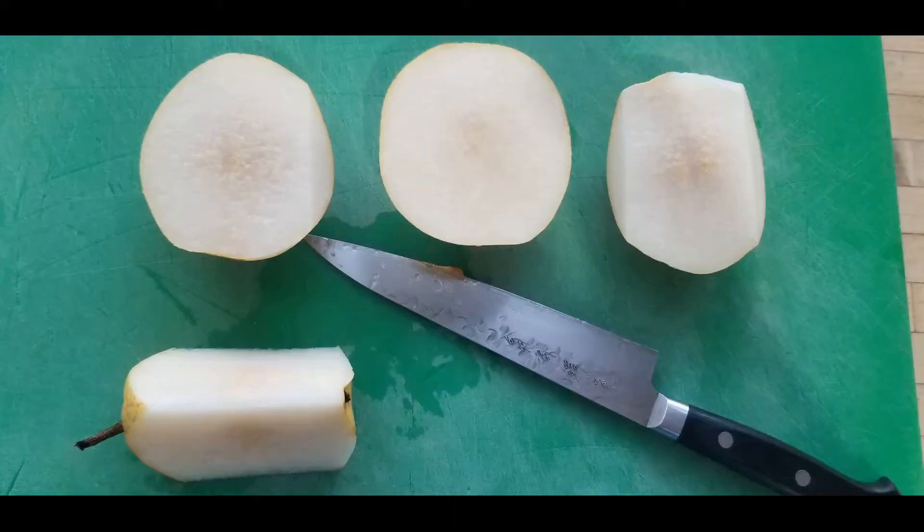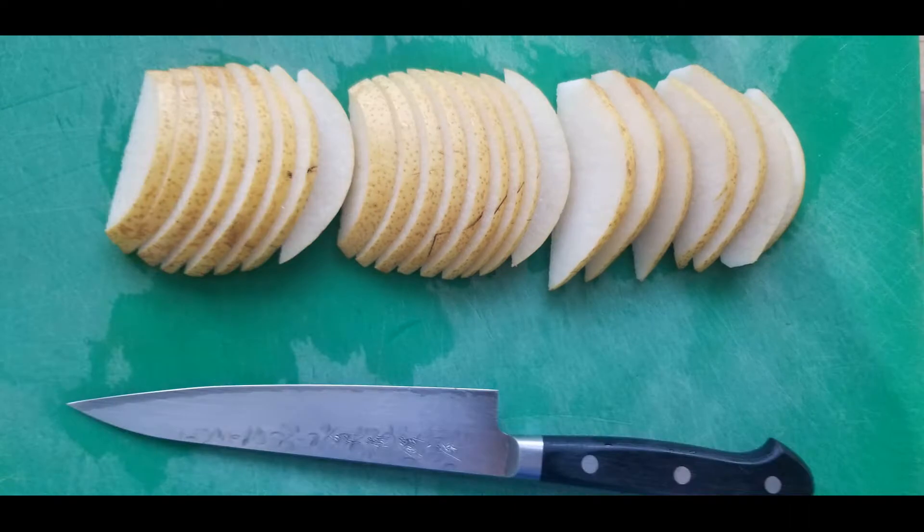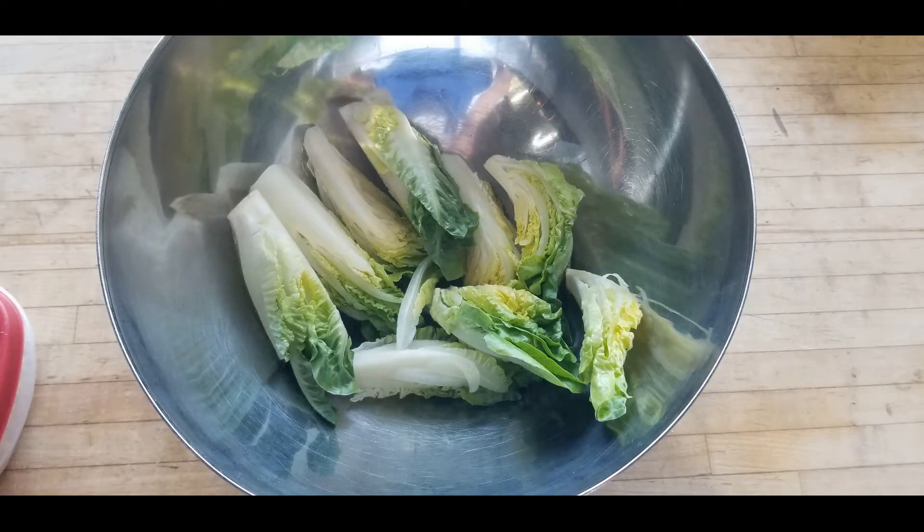To start, you're going to slice the pear into bite-sized pieces, then toss the little gems with the white balsamic vinaigrette.